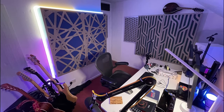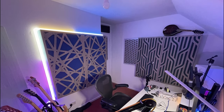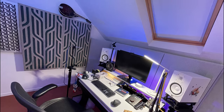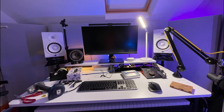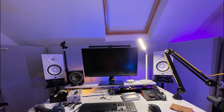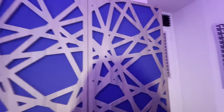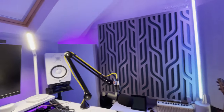I did a bunch of measurements with Room EQ Wizard — I bought it a few years back and it comes with a microphone — so I measured the acoustic response of the room, which we'll see in a bit. That was kind of phase one of the acoustic treatment done. I think it's already looking pretty damn good. I like these colours — not necessarily the most acoustically wonderful binary amplitude diffusers.